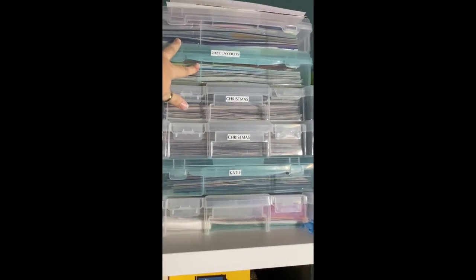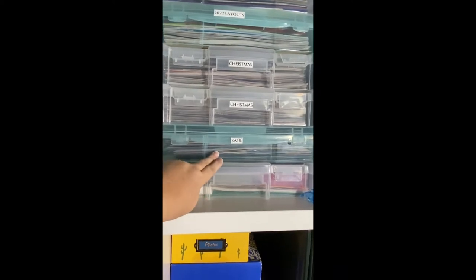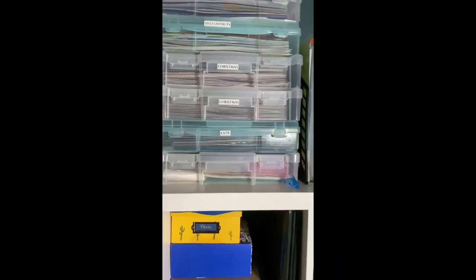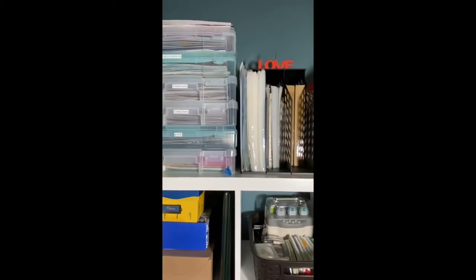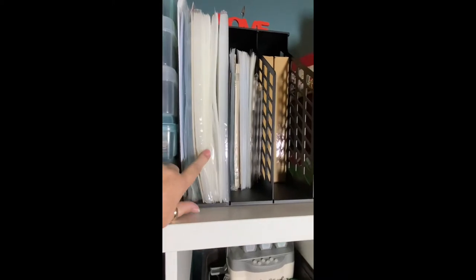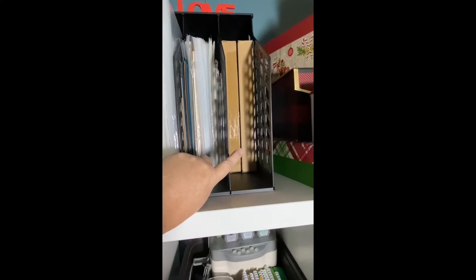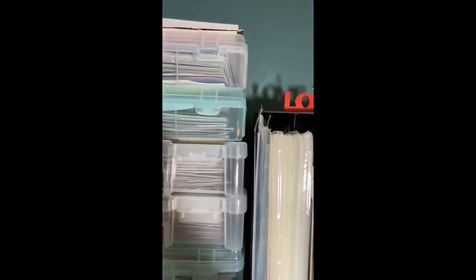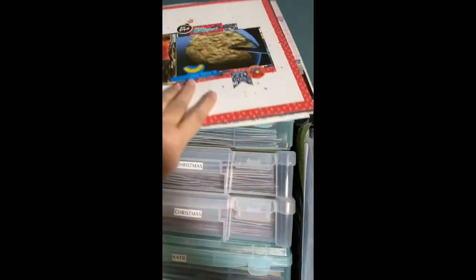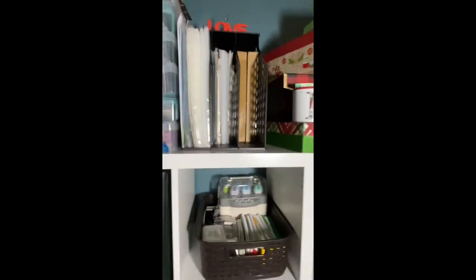Here are my completed layouts for 2022 in the top two bins. The next two bins are Christmas. The bottom two are my daughter's — one has completed layouts and the other has stuff for her elementary school book. This section holds 12-by-12 page protectors, and these are 8.5-by-11 and smaller. These two boxes have random pictures separated out, and those are more 2022 layouts that still need to go in the bin.